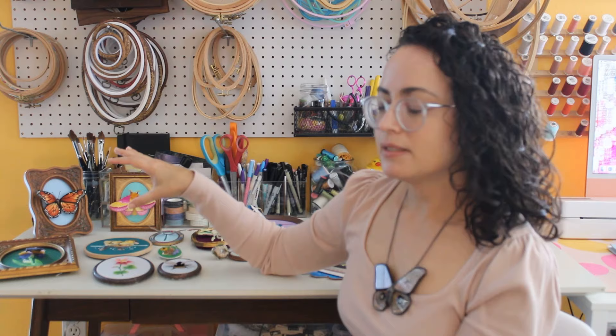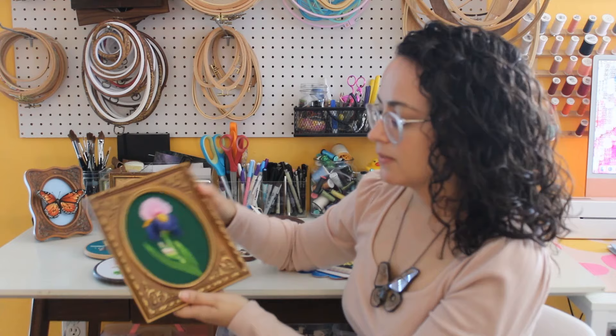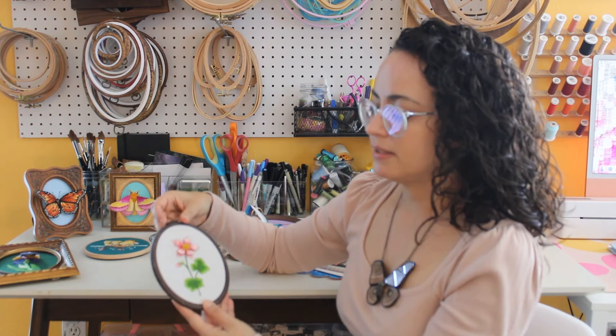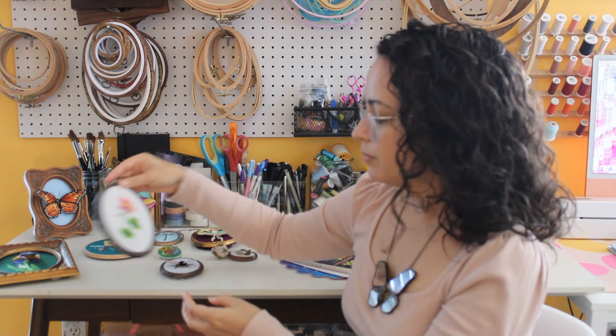I also walk readers through how to frame their pieces — whether they want to frame it in a vintage frame like this one, or if they want to keep it in a nicer embroidery hoop like this display-style hoop, which is the rubber faux-wood kind that Nerd Hoops make.